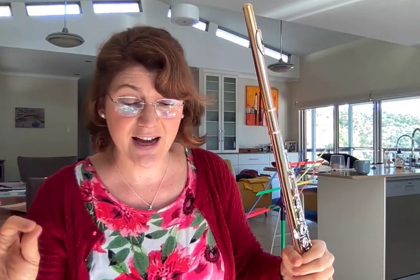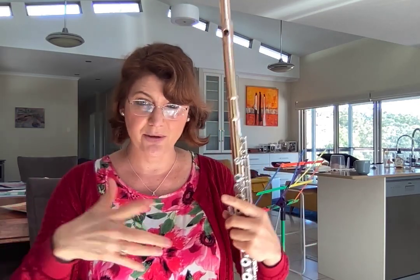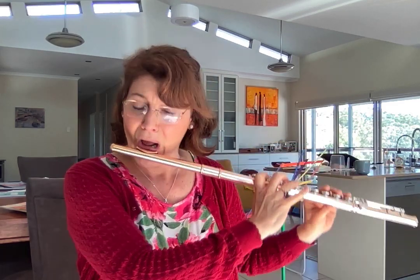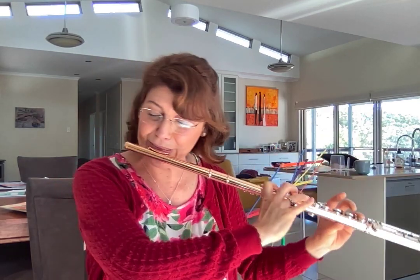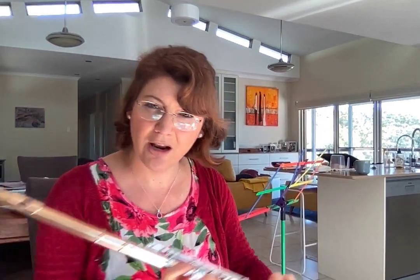So you're working on the ends of the phrase, the note attacks — maybe do a crescendo decrescendo, changing your vibrato a little bit. Go all the way down to the lower part of the flute, where you want a little bit more power.